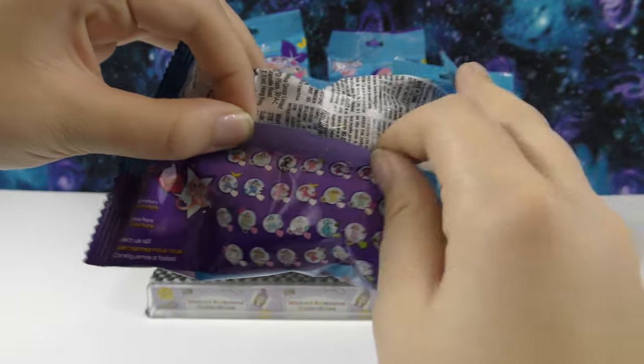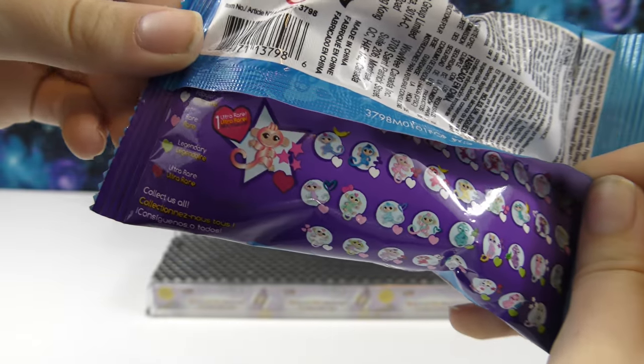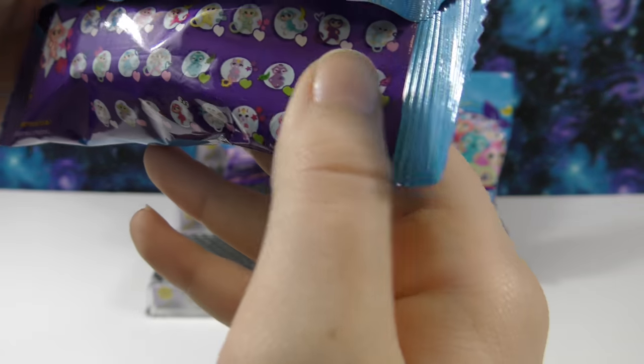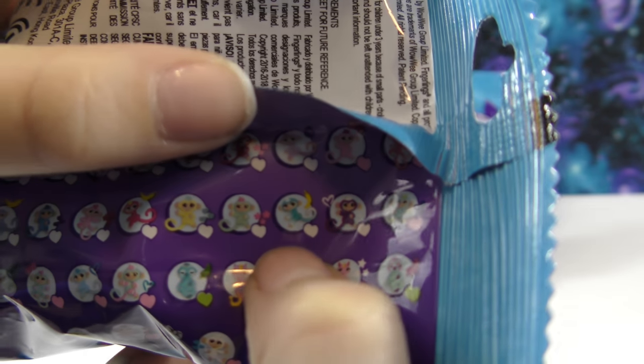On the back of the package here, it shows all the ones you can collect. And it tells you that you can get popular, rare, legendary, or ultra rare. I would like to get this one right here — it's kind of a light blue and white one and it looks really cute.